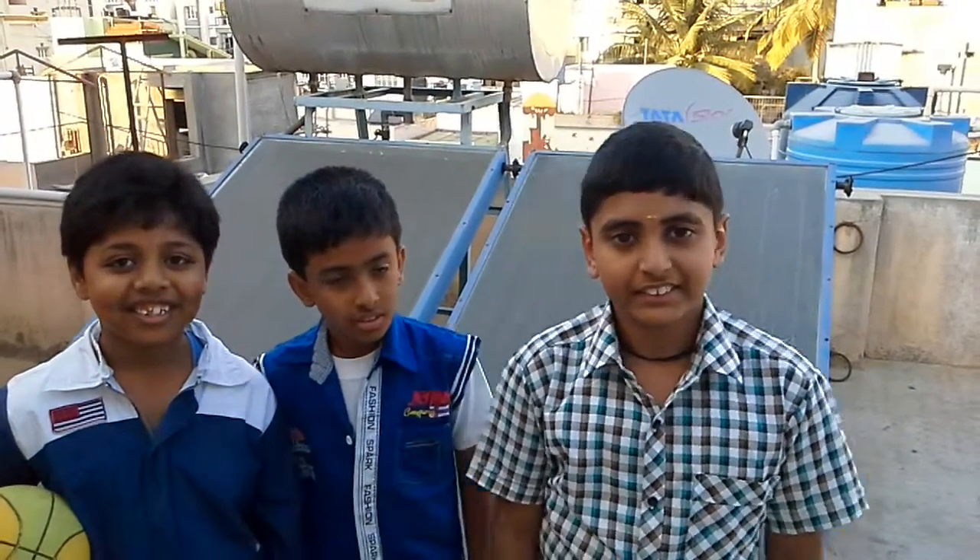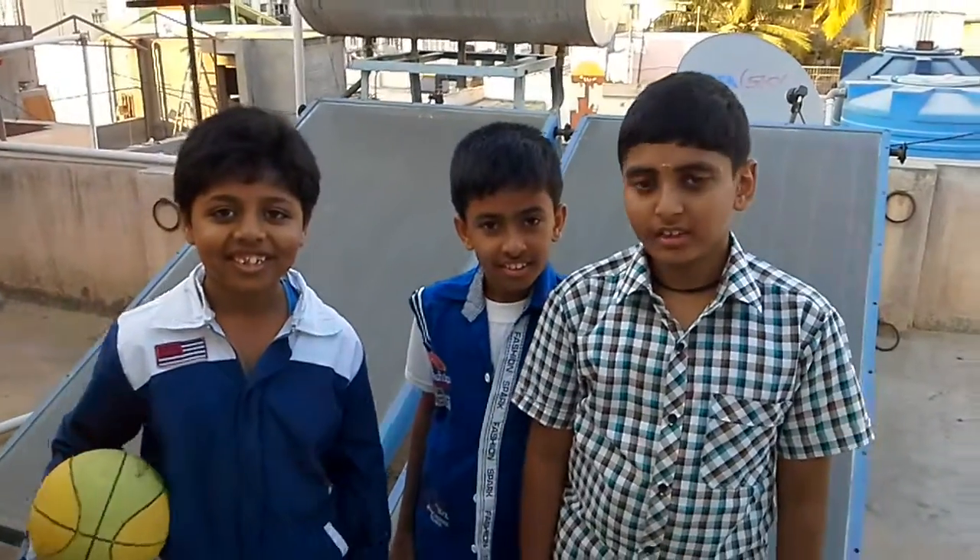Na na na na na na na na na na... Is it time for you all?